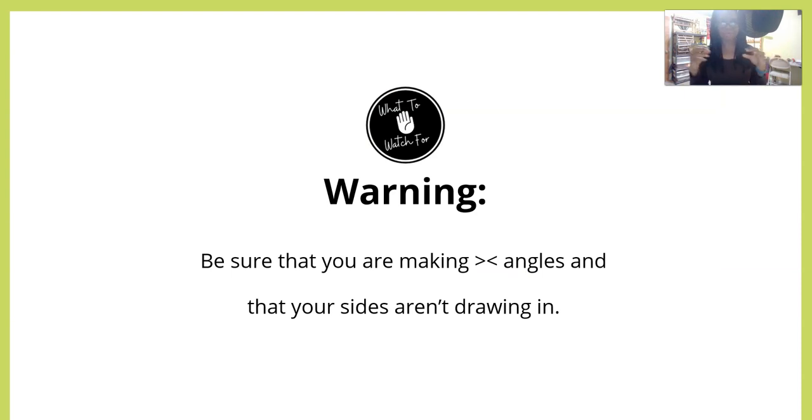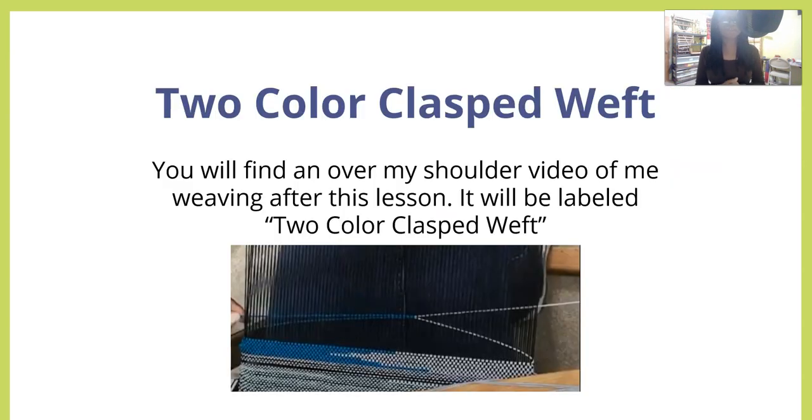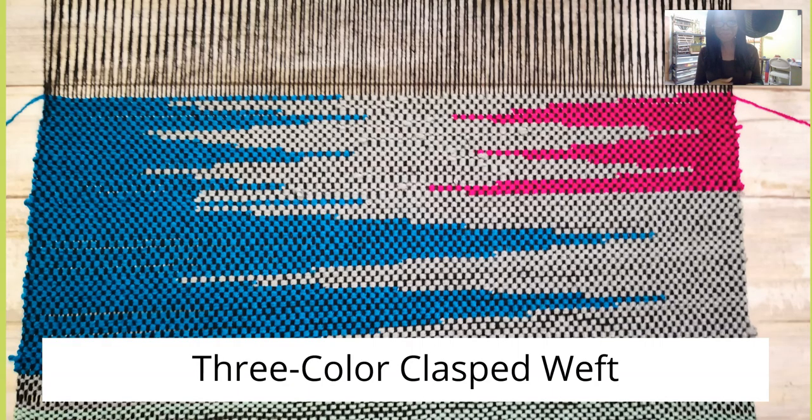Be sure that you're making weaver's angles with your thread as you're catching it, and that will keep your sides from drawing in — unless you want draw-in, which we'll talk about in another lesson. Making those angles will keep your edges straight. If you don't worry about it and just do this for a while, over time you'll get your groove and have neat edges. But I figured I'd let you know how to get those edges if that's going to bug you — angles are important. If you want to see me doing this in real time, find the over-my-shoulder video after this lesson labeled 'two-color clasped weft.'